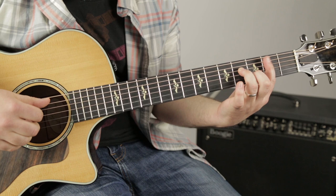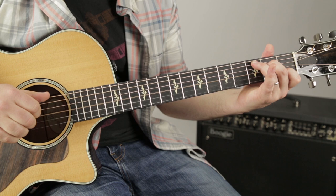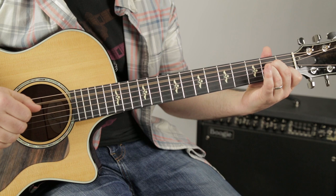With that B minor 7 we're thumbing the A string root, same thing with the C. D7 to G.